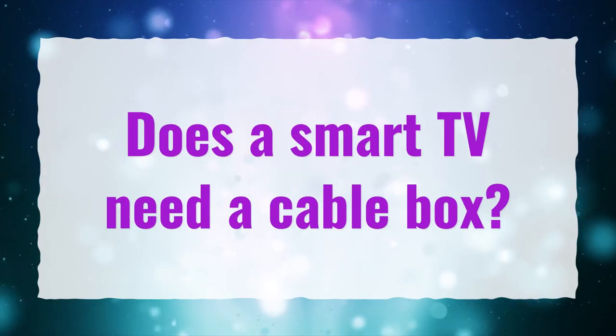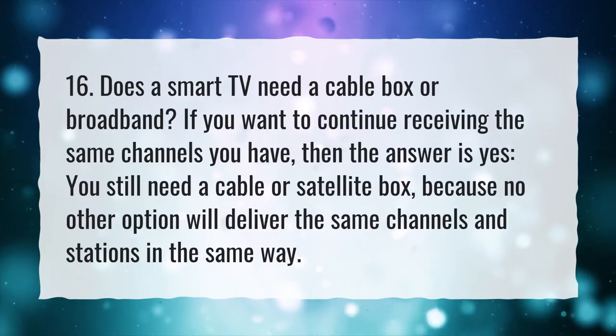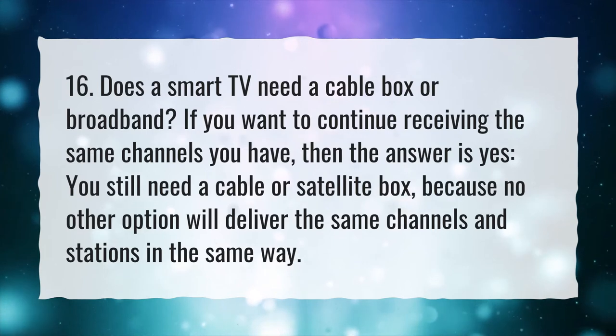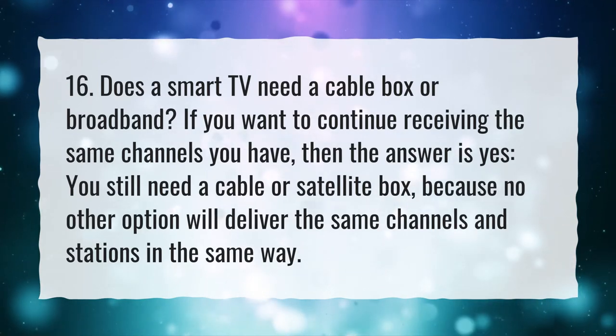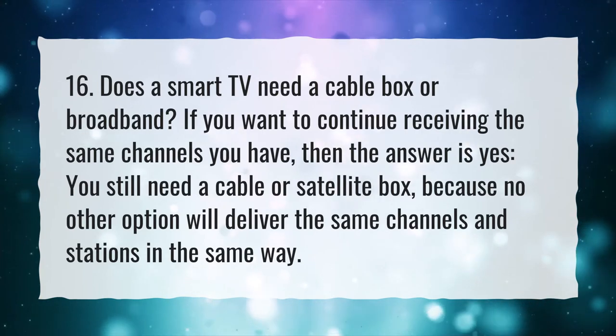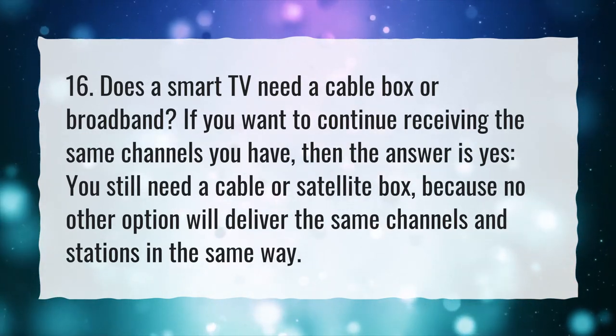Does a smart TV need a cable box or broadband? If you want to continue receiving the same channels you have, then the answer is yes. You still need a cable or satellite box, because no other option will deliver the same channels and stations in the same way.